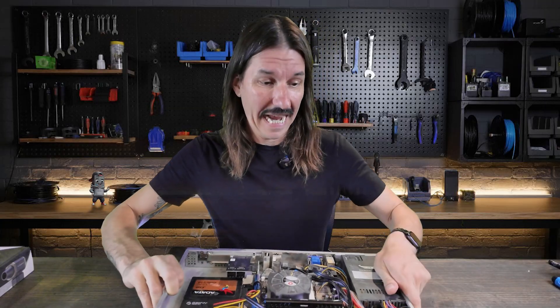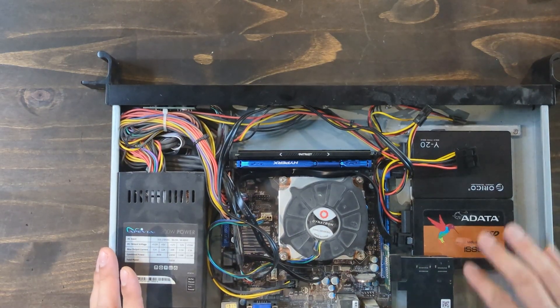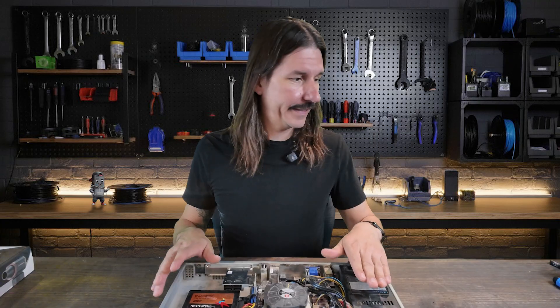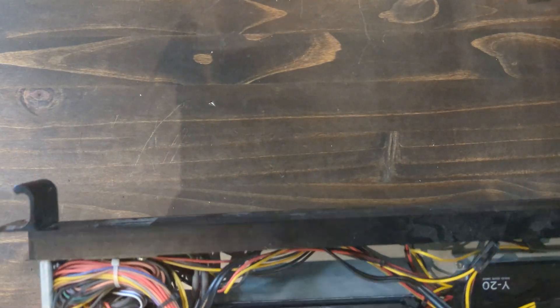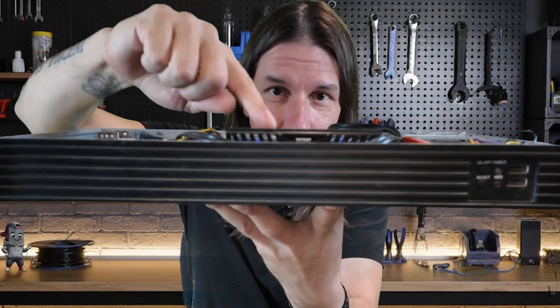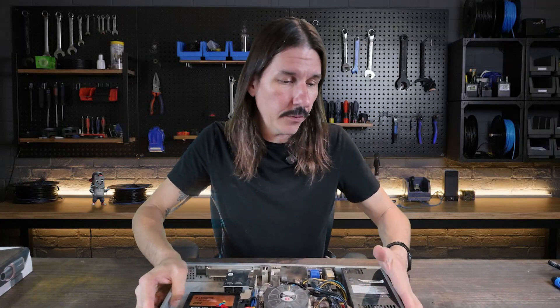So we're going to have to add on to this case if we want to add more drives. I've got two solid states in here right now — one is the operating system drive and the other is for apps or home lab stuff. This is quite a small form factor. In fact, when I was trying to assemble all of the parts for this rebuild, I came across a stick of RAM I hadn't used yet, and when I put it in this system I realized why — the big heat sink on the RAM just sticks right out the top.